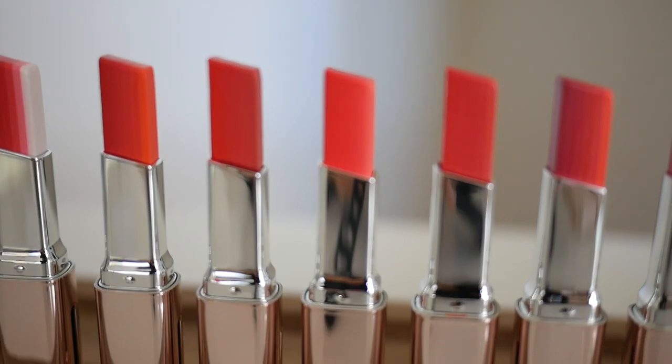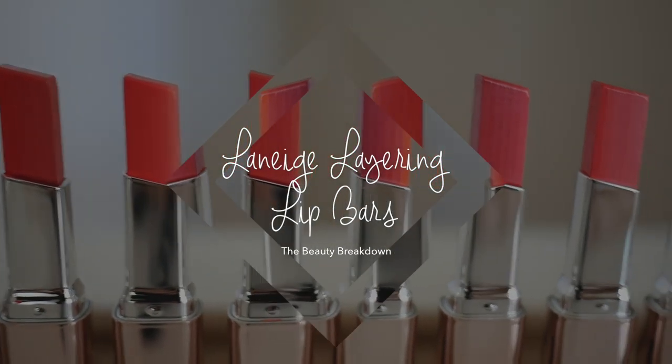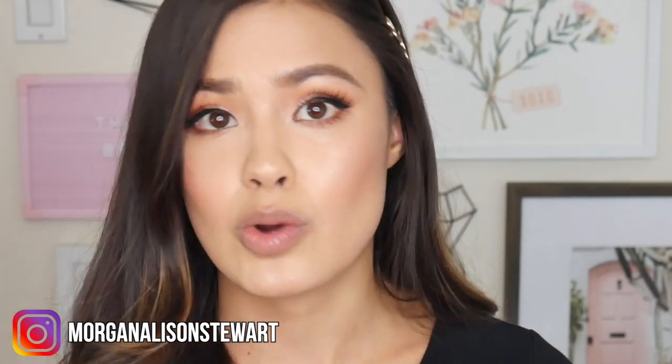Good morning everyone! For today's video I am going to be doing a swatching video for you guys. Laneige came out with their new lip bars, and I'm super stoked — I really like their original lip bar, so I had to pick up all of the shades. I picked up all 20 shades: the first 14 are going to be their cream version of the layering lip bars, and the last six are going to be the matte version.